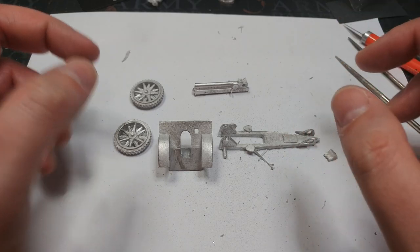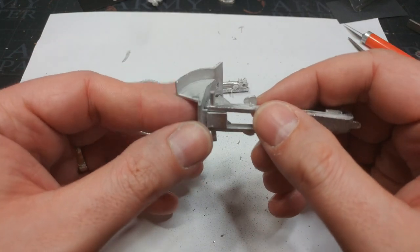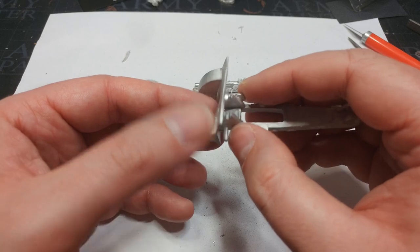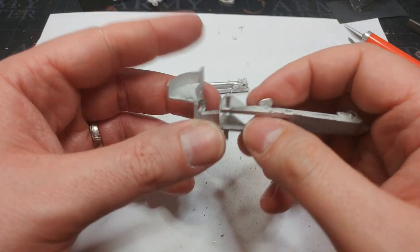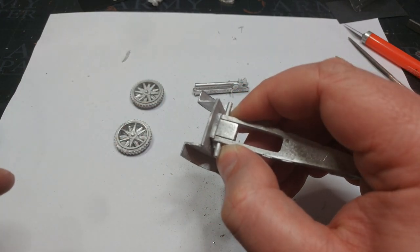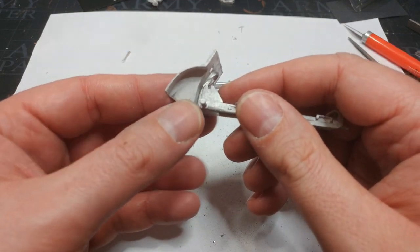Now comes the fun part — assembly. But before you crack out the glue, make sure you're dry-fitting and having a look so you understand how the kit actually goes together. One of the downsides to these metal blisters is they ordinarily don't come with instructions, so you're going to have to do a little bit of detective work. Luckily, the pictures on the website are quite a bit of help, or you can even look up what the real-world versions look like. I like to put the wheels on a gun carriage first, but in this case I think it's safer to assemble the main body and then put the wheels on.